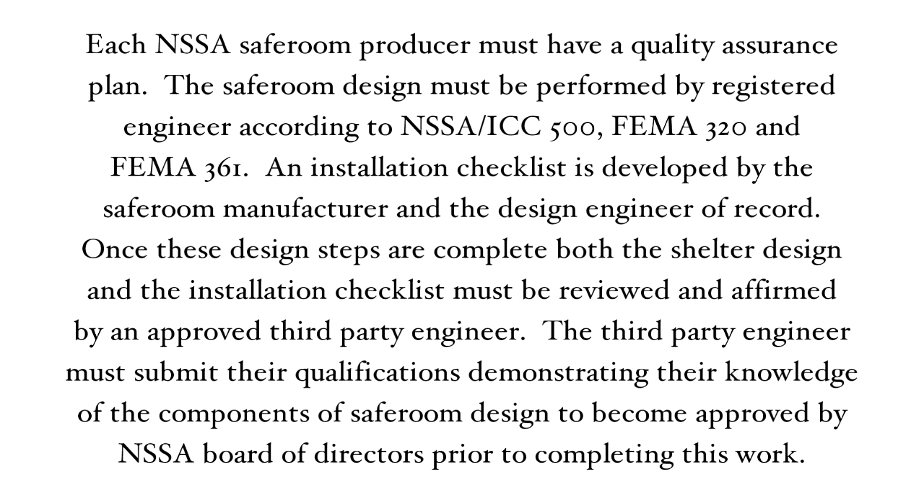An installation checklist is developed by the safe room manufacturer and the design engineer of record. Once these design steps are complete, both the shelter design and the installation checklist must be reviewed and affirmed by an approved third-party engineer. The third-party engineer must submit their qualifications demonstrating their knowledge of the components of safe room design to become approved by the NSSA board of directors prior to completing this work.